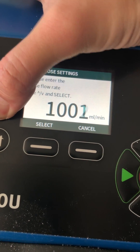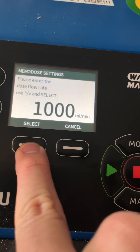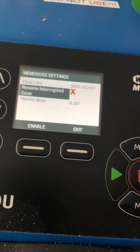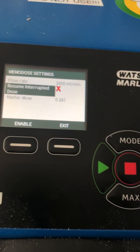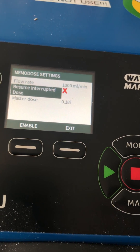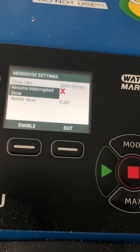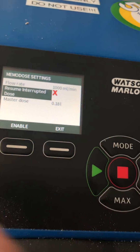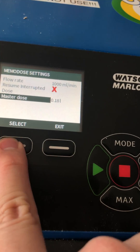I currently have it set at one liter per minute. The resume interrupt batch feature essentially tells the pump that if it loses power at any time, it will recall the previous data and you can resume the batch from there. I currently have it off, but you can switch it on if you like.